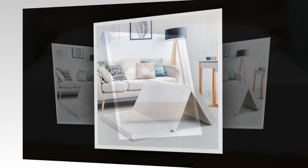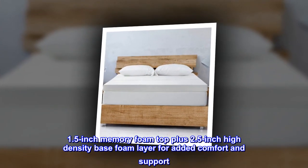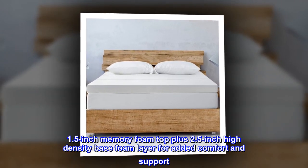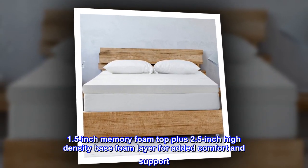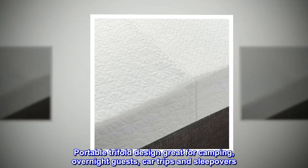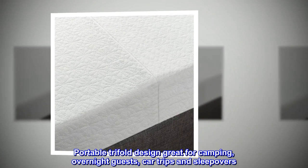Elastic 1.5-inch memory foam top plus 2.5-inch high-density base foam layer for added comfort and support. Portable tri-fold design, great for camping, overnight guests, car trips, and sleepovers.